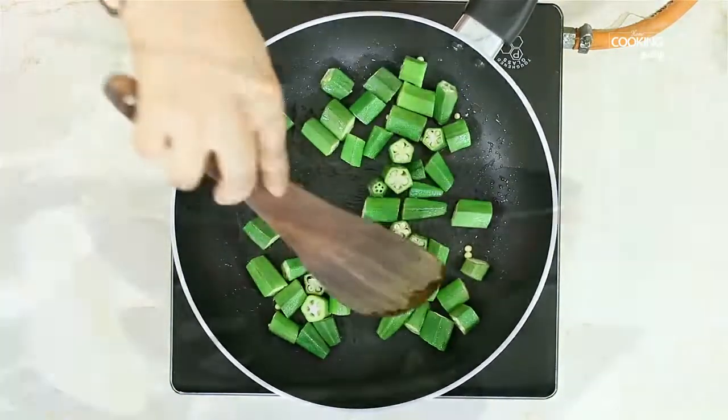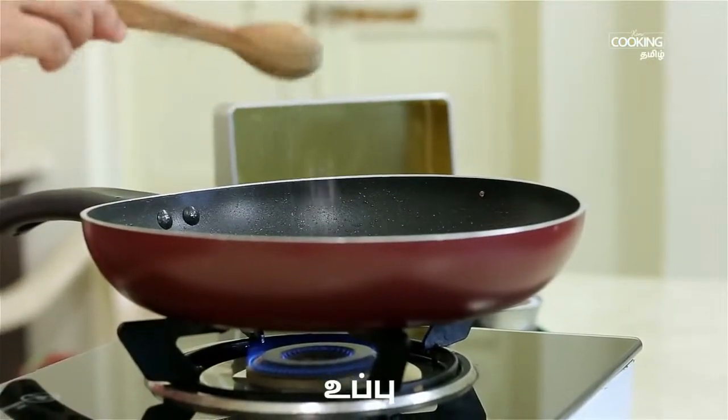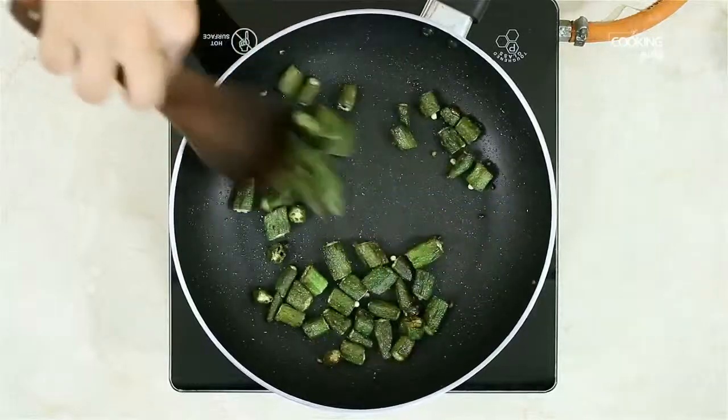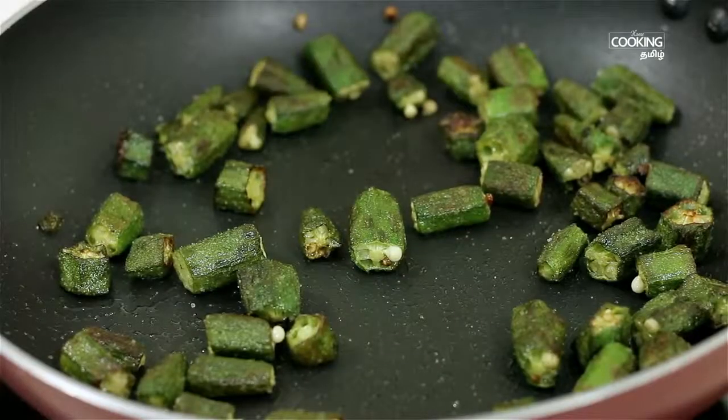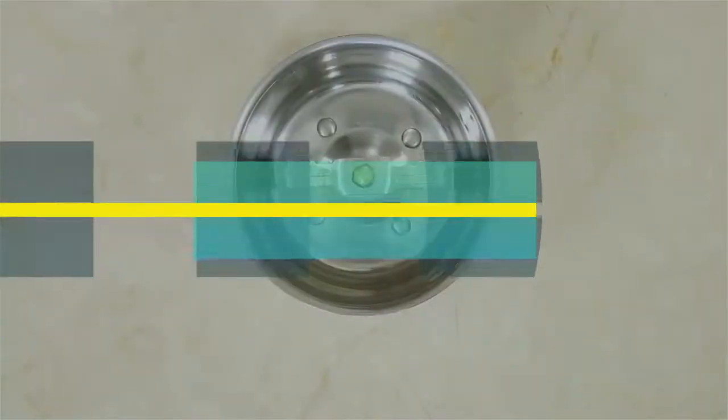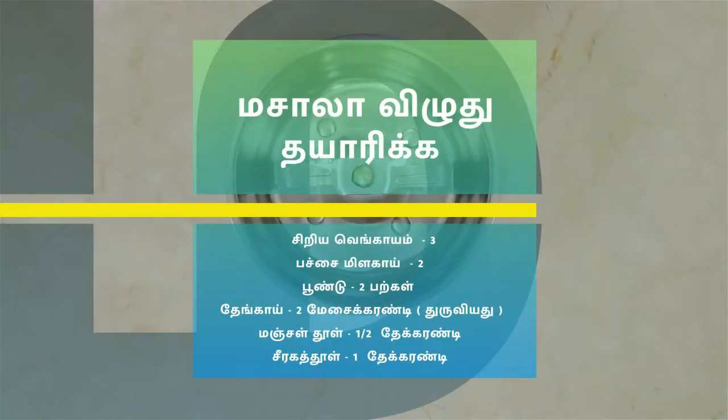Add some salt in the pan. Add some golden-brown color. Add a masala paste in the pan.